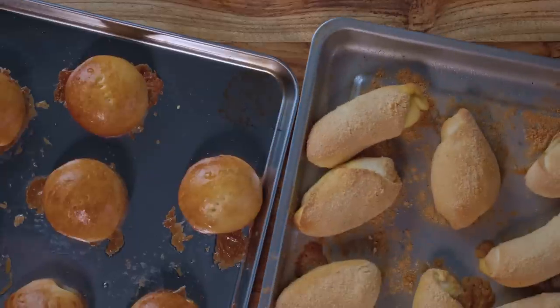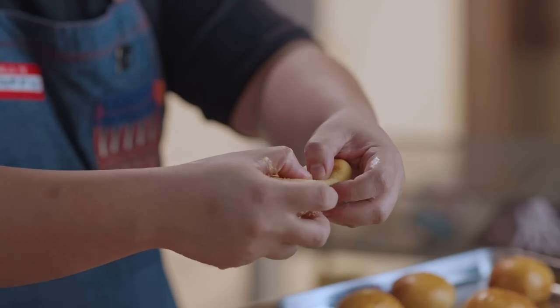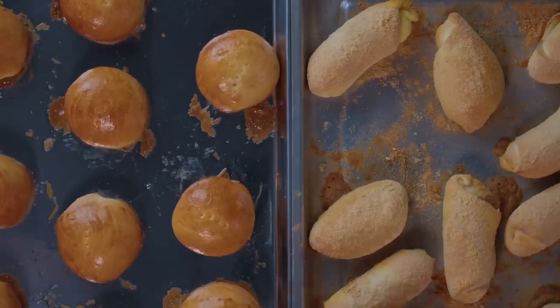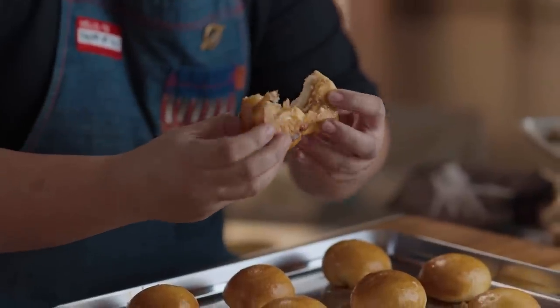The Spanish bread and pandekoko are done too. Let's show the filling on the Spanish bread — sobrang siksik. Since the margarine is a bit salty, it works really well with the brown sugar filling, and the breadcrumbs cut through the richness. For the pandekoko, it's very important that when you make the filling, you let it sit for at least 10 to 15 minutes so it absorbs the milk, the sugar, and the butter.